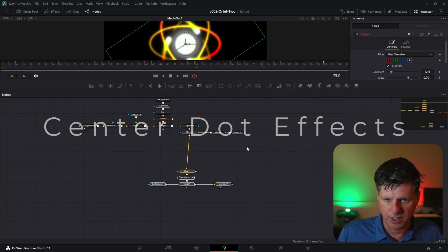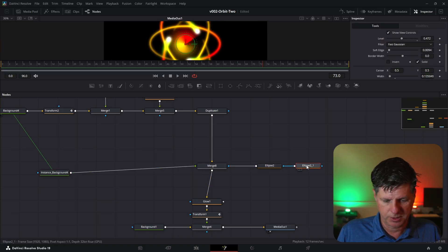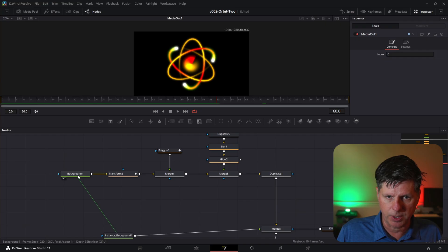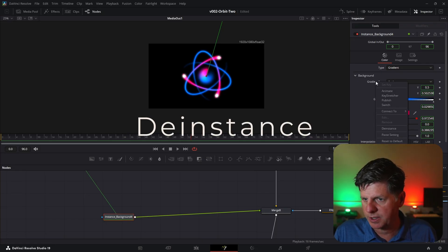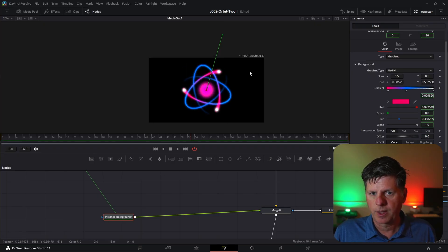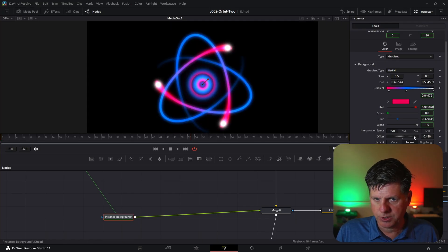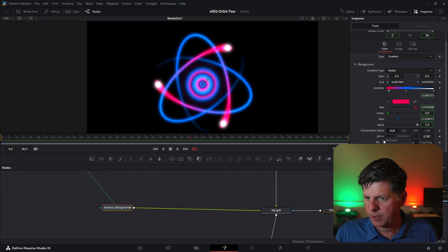Let's change the center dot. We're going to take this background and hit Control+C and Control+Shift+V to paste an instance of it. Then we'll put it right into this merge and use these ellipses as a mask. We have the same gradient we're using for the rings applied to the middle part, so I'm going to switch it up to make it look more interesting. We're going to go to this background and de-instance some properties — de-instance the gradient type, de-instance the start and end, and de-instance offset. Now go to the gradient, set the type to radial, take the ending point and move it in, and set the radial to repeat. With this repeating, we can use the offset to create an animated effect in the middle. Make the ellipse a little bigger, soft edge it, then right-click on the offset, choose expression, and set it to time divided by 100.